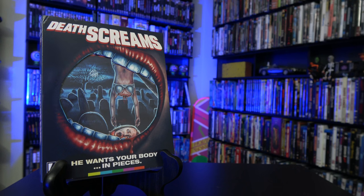Aero Video has done it again. They have resurrected a video store staple and saved it from obscurity. So for today's Blu-ray unboxing, we're going to be checking out the Aero Video special limited edition release of Death Screams.